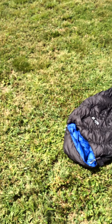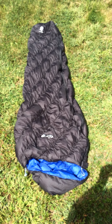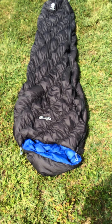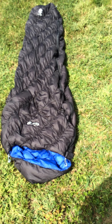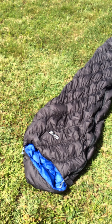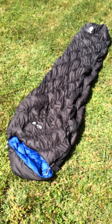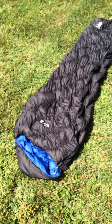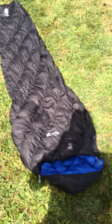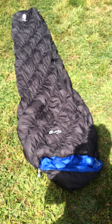Howdy folks, Rambler here. This review is for Trail Space and this is for the Montbell Super Spiral Downhugger No. 5. You can find the full review on trailspace.com. I meant to take this particular video out on my trip in the Cranberry Wilderness but my phone did not like the rain and it met its maker. So now that I have a new phone, I'm going to show you the DWR waterproofness of this bag.